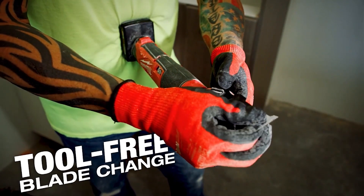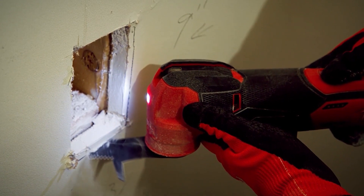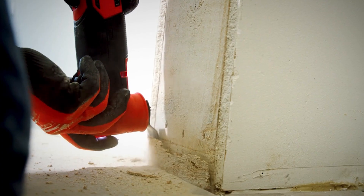I like the tool-free blade changes — flip the lever, unscrew it about a quarter of the way, slide the blade out, put a new blade in, and you're back to cutting. When you go somewhere dark, the LED light helps you get into those precise corners for a more precise cut.